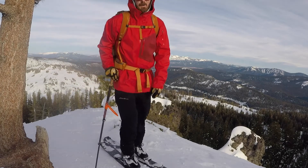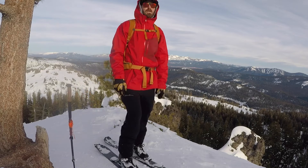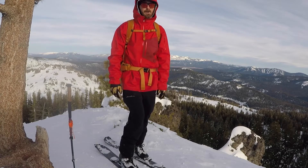Hey guys, I just got to the top of my climb and I want to show you a few tricks for transitioning. The biggest trick is to have a process — a way that you do it the same way every time, no matter what.